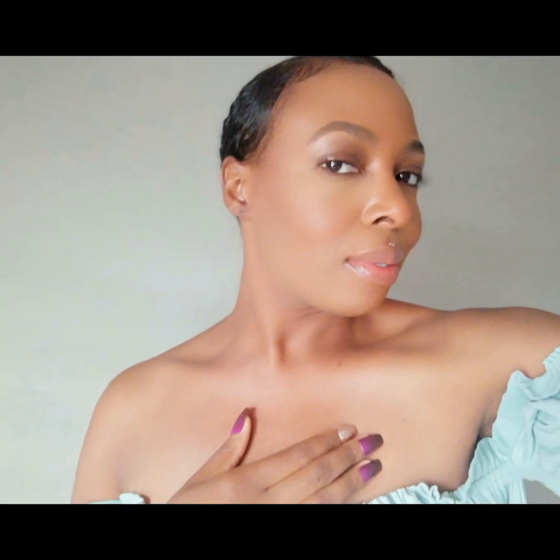Hi everybody, it's Camille B, and today I'm going to show you how I achieve this cute little sleek slick back look on my super fluffy hair. I love this look, so stay tuned.